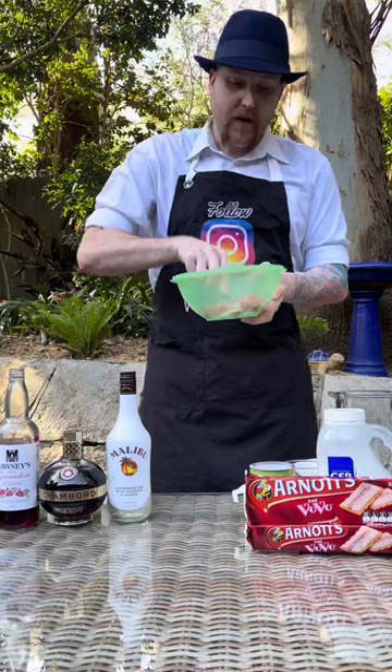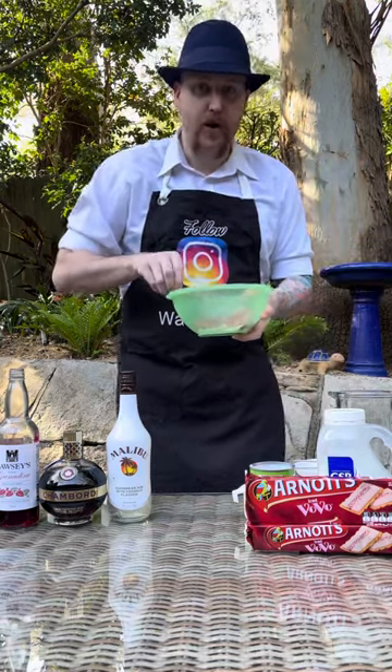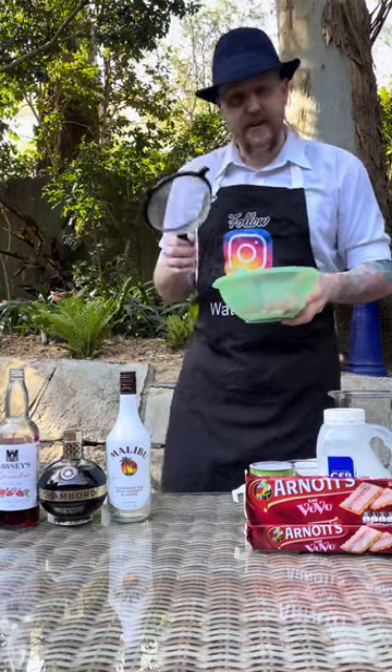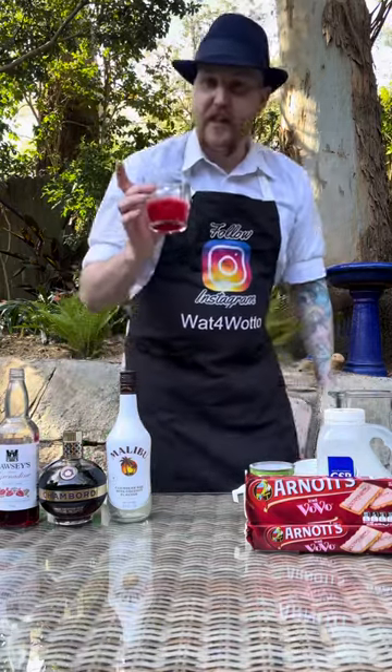With a fork we're gonna start mashing those raspberries and mix it all together till it's all broken down. Once that's broken down, put the mixture through a sieve so you collect all the seeds and any unbroken skin, and you'll get a mixture looking like this.